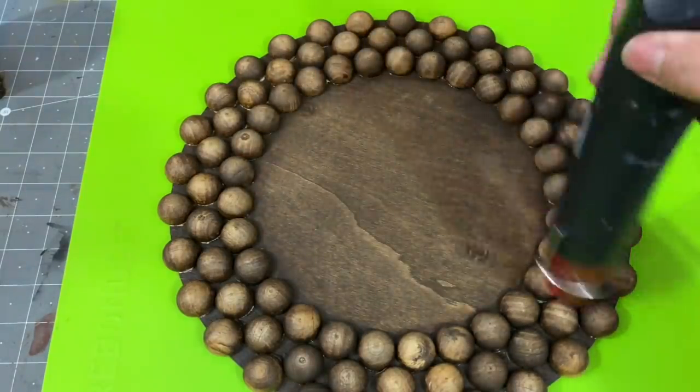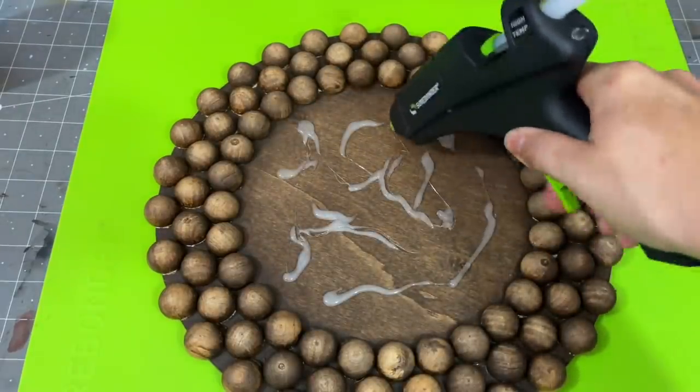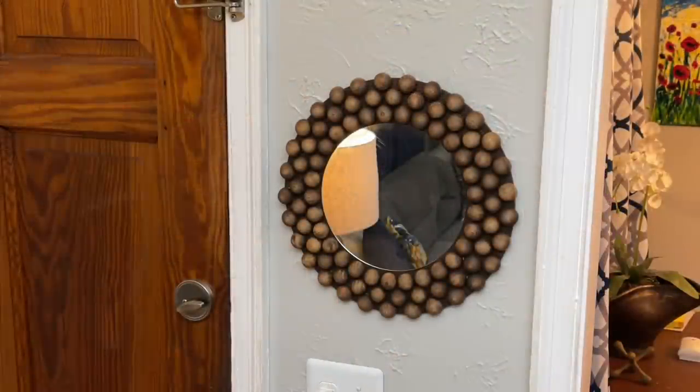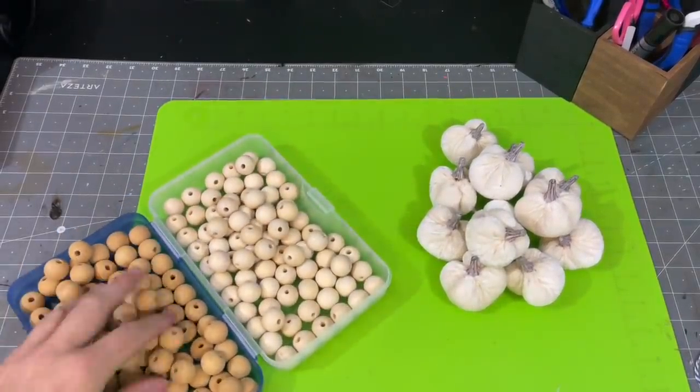I went back in and played around with more antiquing wax, then wiped it off again. When it was all dried, this is what it looked like. I simply added some hot glue to the center, put my mirror in place, made sure it was dry, and then added a simple picture hook on the back. I think it's kind of cool — it gives me fall vibes, and it kind of looks like acorns.